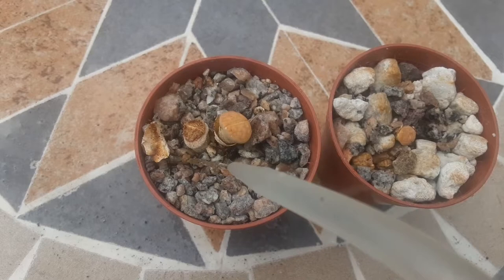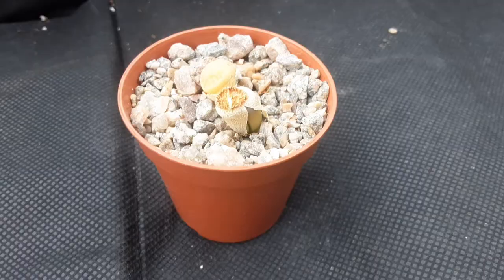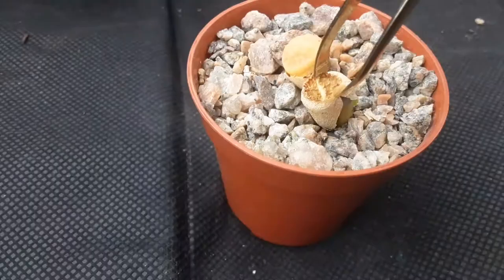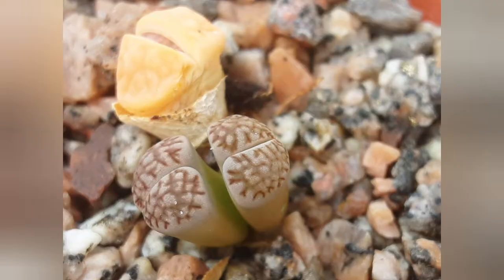Have a look at the one on the left — it's covered by this hard shell of old leaves. After watering, you can see it started to come off. I'm trying to help it but it's still a bit stuck, so I left it for two or three days and then gave it just a drop of water — and voila, this is what it looks like now.